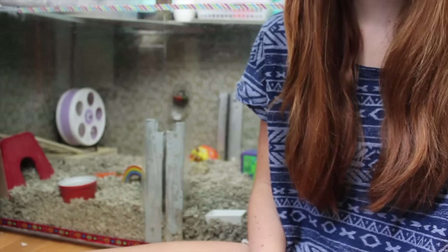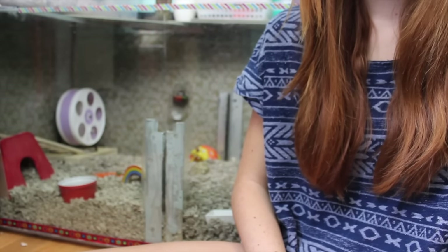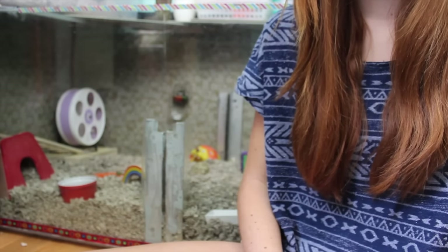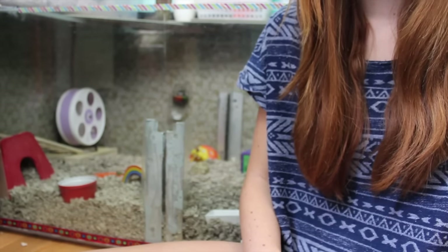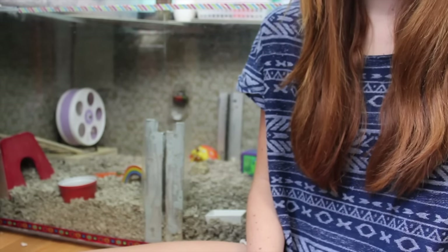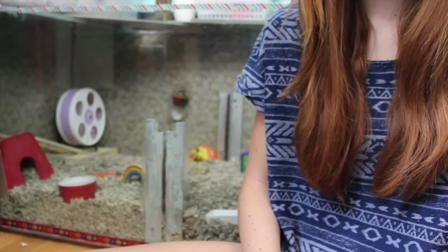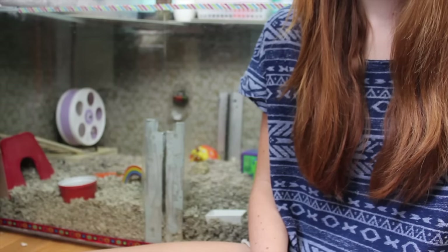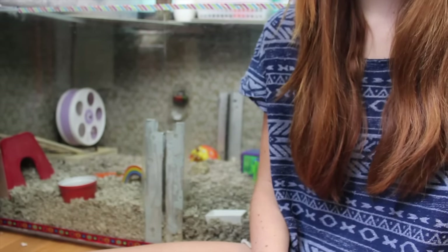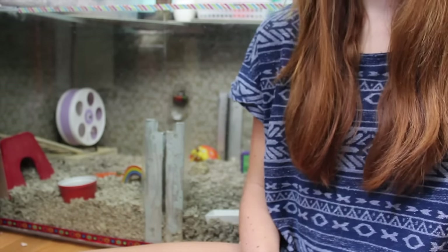Eventually your hamster will become tame and let you handle them without being scared of you. I hope you enjoyed and I really hope this helps you tame your hamster. If you have any questions, ask down below in the comments. Just try to be patient and don't get mad if they don't become tame anytime soon — it may take a couple of months. Thanks for watching, bye!